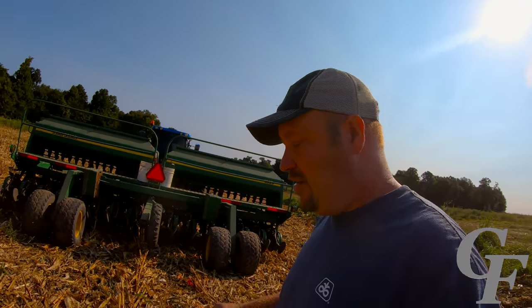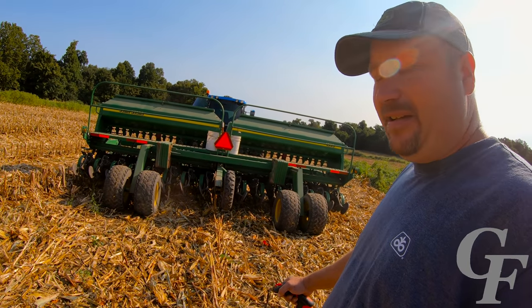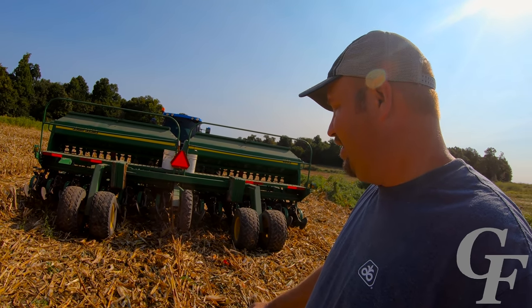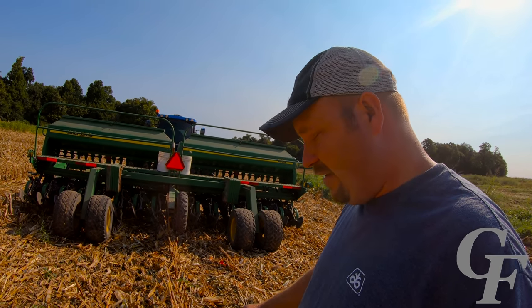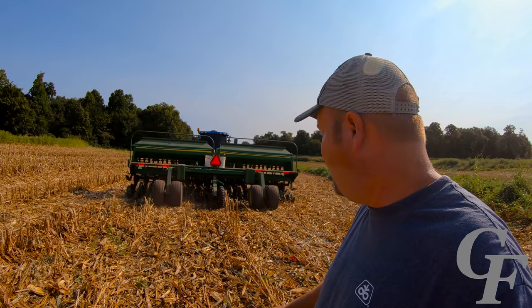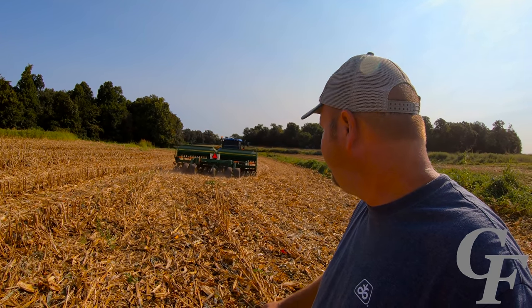That is how we calibrate our drill — right on the money. I recommend running about 50 acres and then double-checking it again, because things can shift and adjust a little bit on the drill. Do that, and I can guarantee you can purchase however many acres of seed you need without worrying about going back for more or having extra seed left over. I hope this helped you out — appreciate y'all watching.